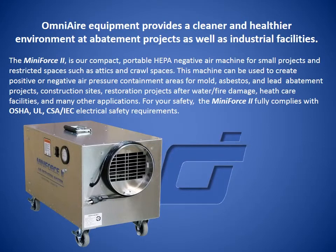For your safety, the Mini Force 2 fully complies with OSHA, UL, CSA, and IEC electrical safety requirements.